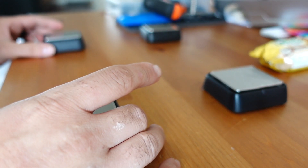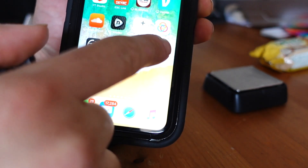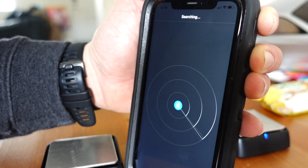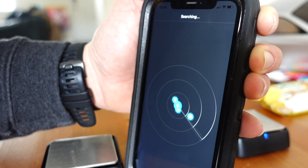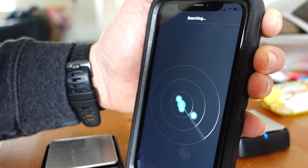Once all four are blinking and in connection mode, open the RC Gears app and select Corner Weight System. A quick Bluetooth scan will identify all four of your scales and allow you to proceed to the next step.